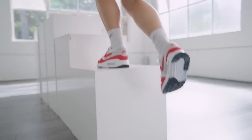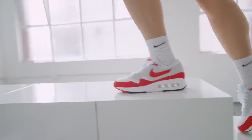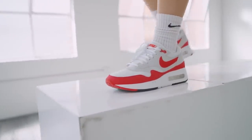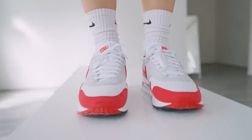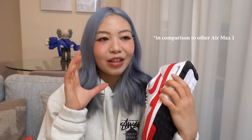The midsole is definitely a lot softer compared to your typical Air Max 1s. They are definitely a lot softer and bouncier, but it's nothing crazy. The Air Max 1s were originally designed to be running sneakers, though I can't imagine running in them now.